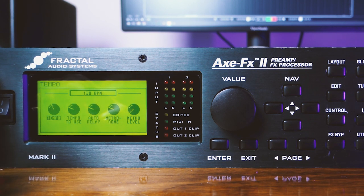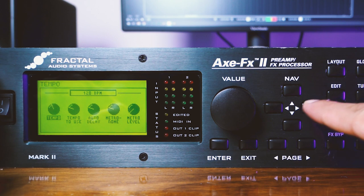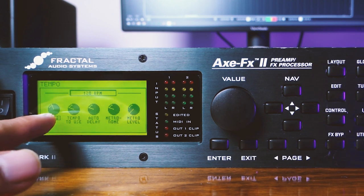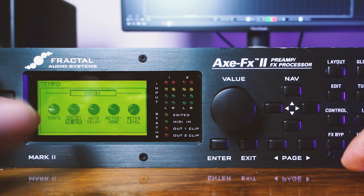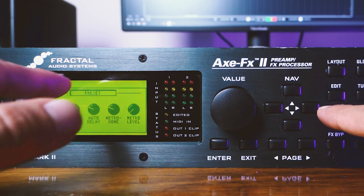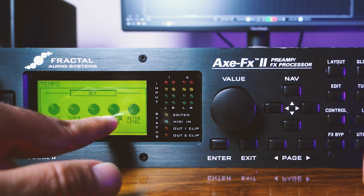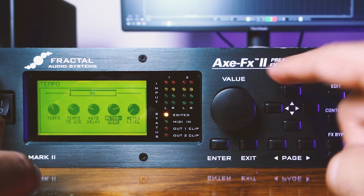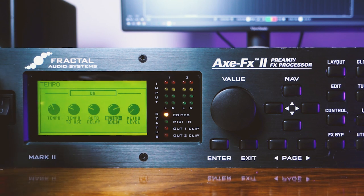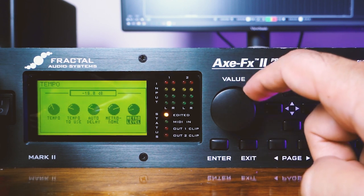The Tempo screen has five knobs. The first two — Tempo and Tempo To Use — are also accessible through Axe Edit. They let you change the tempo of the preset, and set whether tempo is applied at the preset level or the global level. The last two knobs, Metronome and Metronome Level, are the really interesting ones. The Metronome knob is currently set to Off — I'm going to change it to On. The moment you do that, you'll start hearing a faint metronome in the background. If it's too faint, that's what the Metronome Level knob is for — you can tweak the level by changing that value.